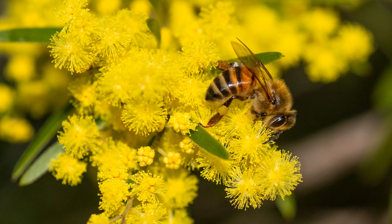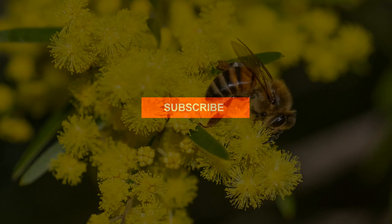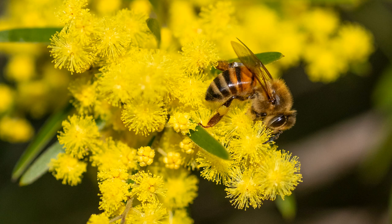Today I'm going to be talking about how this macro shot of a bee was taken. If you have done any macro photography, you would already know how hard it can be to get a sharp photo, especially with a moving subject and a handheld camera, so it was important that I did my job just right for this photo to work.